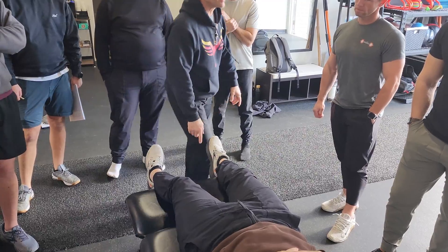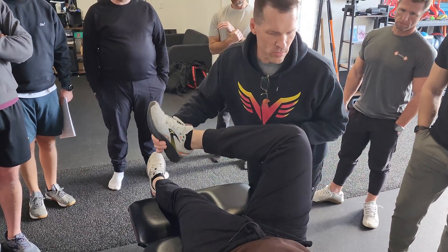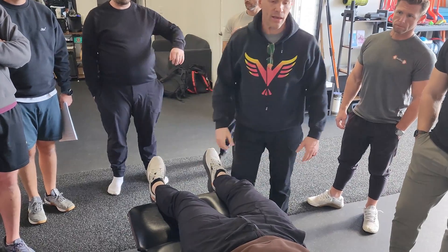You should have a little bit more external rotation on this side than he does. He does — yeah. So he's got a little bit more here than he had on the other side.